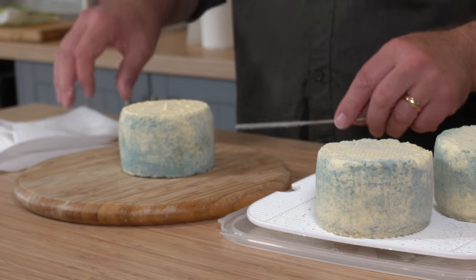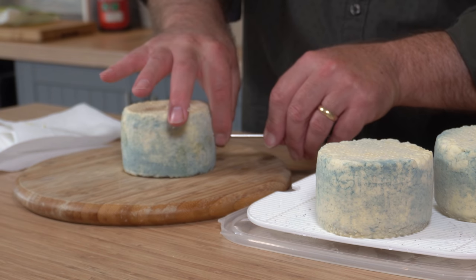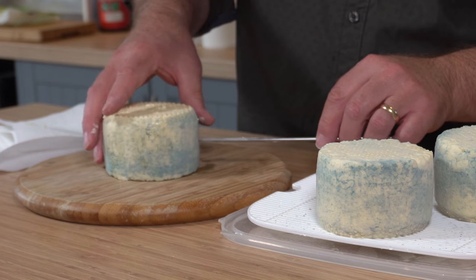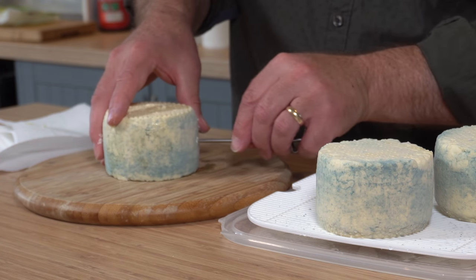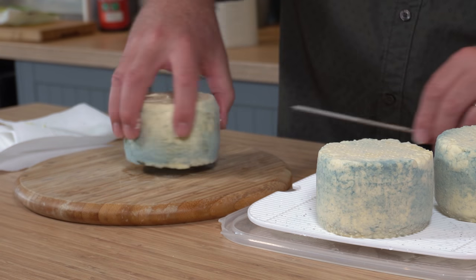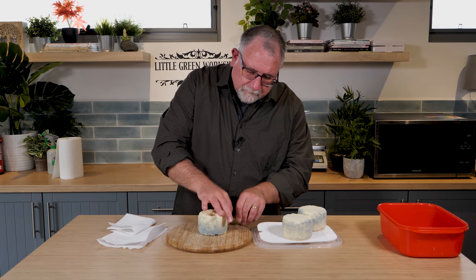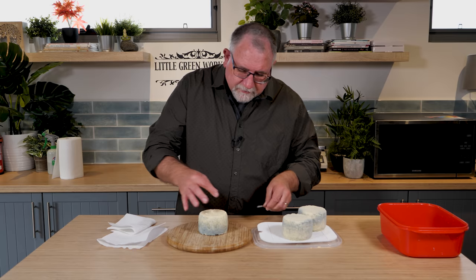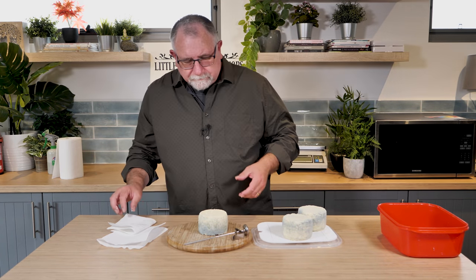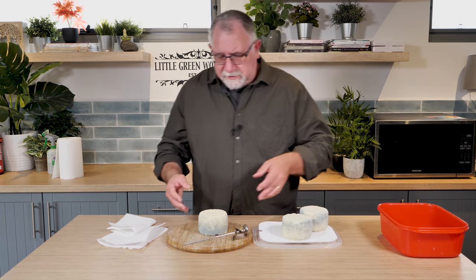I need a few holes — not too many. We should get some good mould coverage there. I'll do a couple of sideways ones as well. I haven't gone all the way through; that's just enough to allow the blue mould in. So that's the first one done — I'll go high speed through the rest.